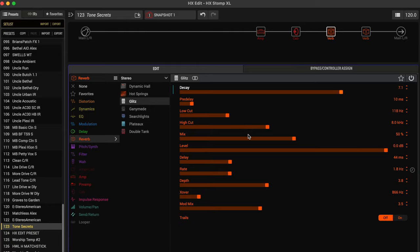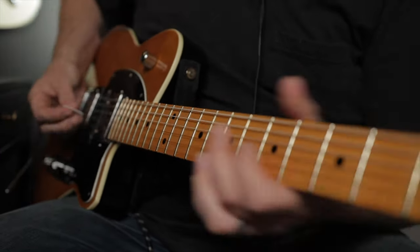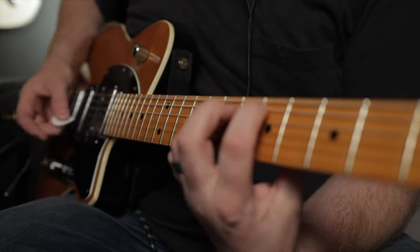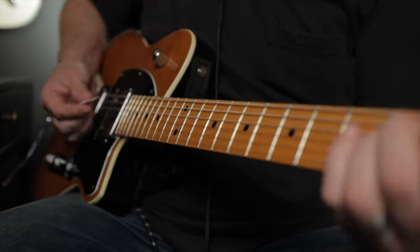I'll bring the decay up, take the mix down to about 25%, and put trails on. We'll put this on footswitch one and save our work. It's beautiful — I just toggled it off and it's still trailing on beautifully, and I still have my other reverb intact.